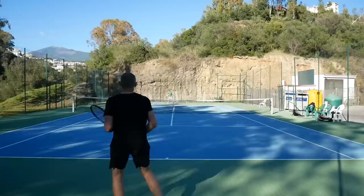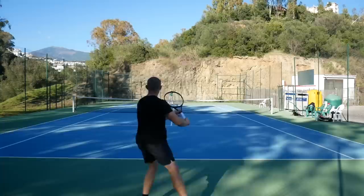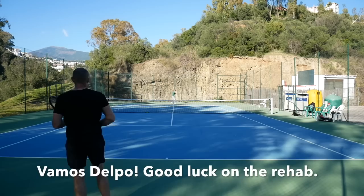Thanks for watching this brief video about Juan Martin Del Potro's actual racket. Really nice stick to play with, especially if you hit flat. Thanks again to Nicky for lending me this nice racket. Good luck to Del Po in recovering from his injuries — he recently pulled out of the Australian Open. Let's hope to see him back soon, and I wish you all a nice day on the tennis court.